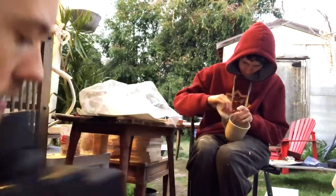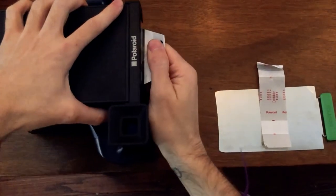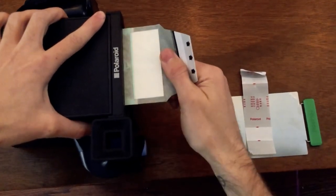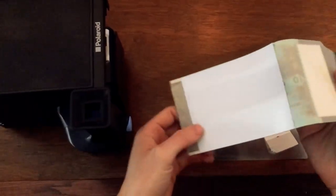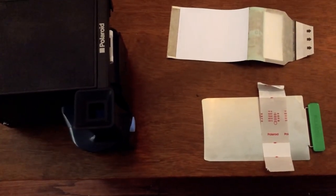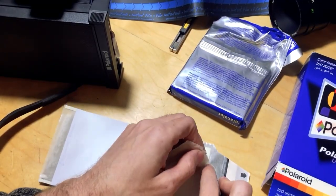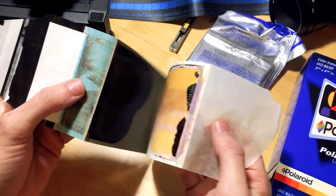Here I'm testing on my friend as she works on her pottery, checking this first slide out. And now we wait — after about 60 seconds you can peel this baby apart.